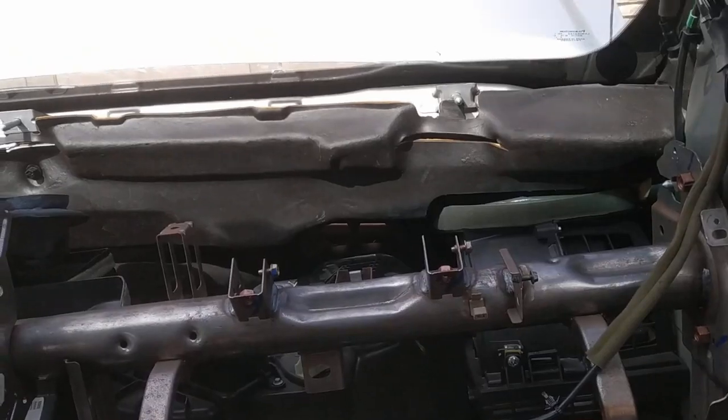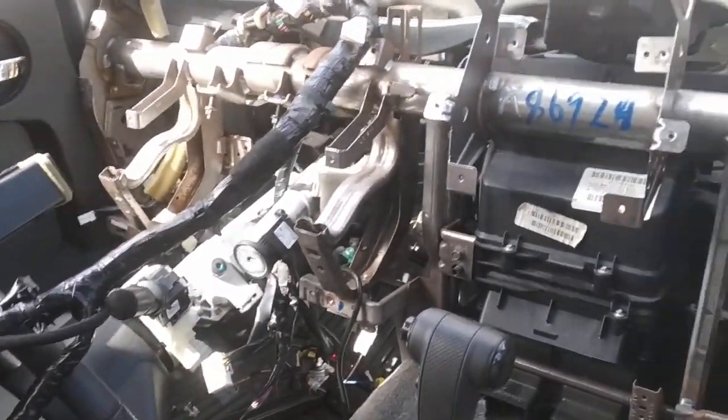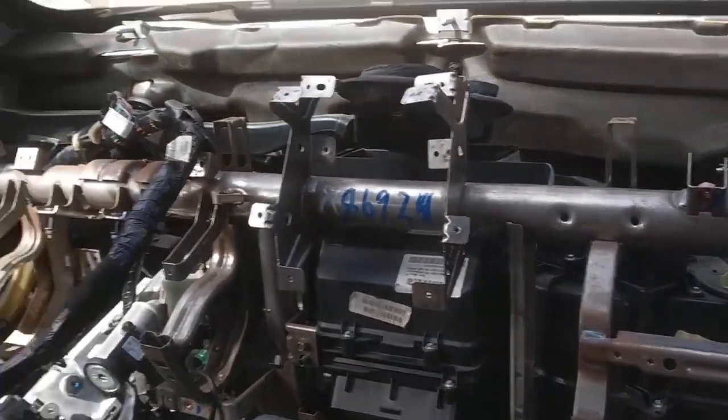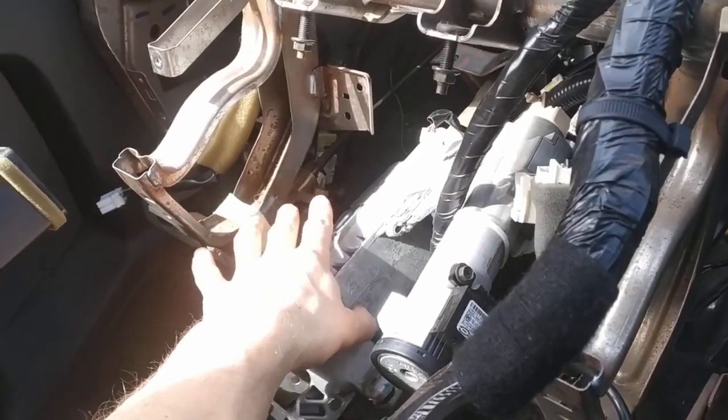If I had known this didn't need to come out, all of this wiring here that I undid could have pretty much stayed over here, and definitely all the wiring down under here that you have to undo — that could have all stayed in too.